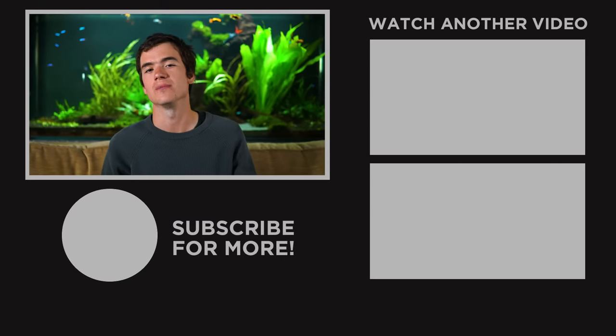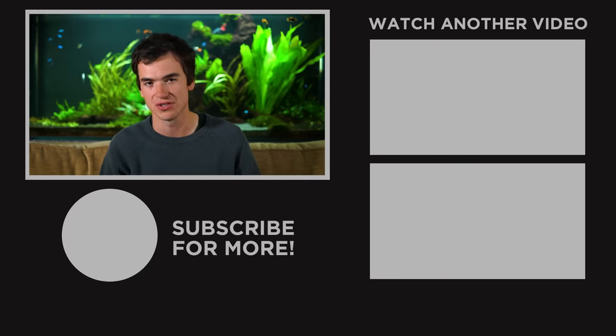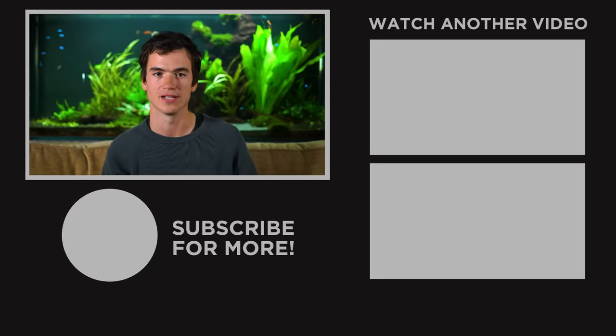Hopefully that helps you choose a lead and what lead system to attach it to your line with. Good luck with your fishing this year and make sure to subscribe to the Fishing Tutorials channel for plenty more helpful videos like this.